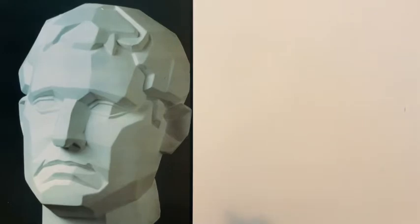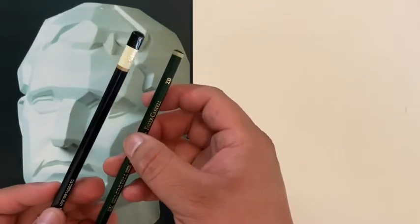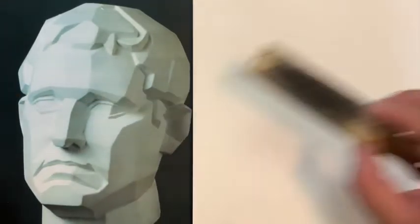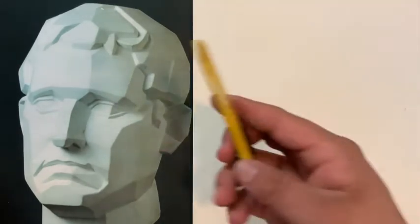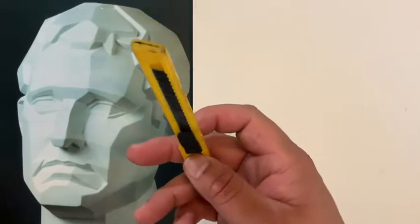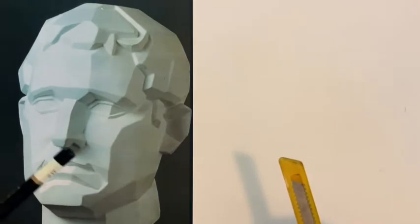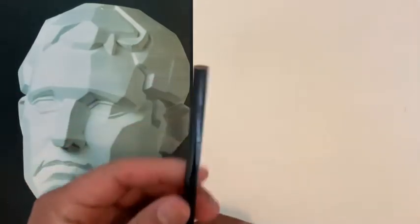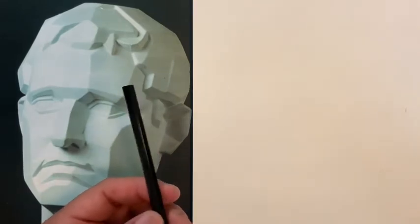First things first, the materials we're going to use: a 2H pencil and a 2B pencil — you can see them right here. I'm also going to be using sandpaper, an eraser, and my exacto knife to sharpen the pencils themselves.